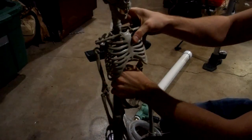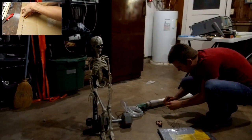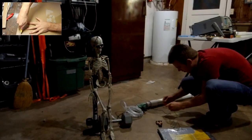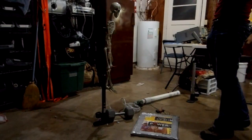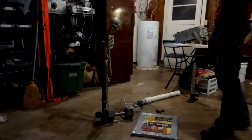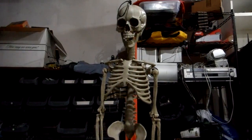Now I'm going to attach this cheap plastic skeleton with some twist ties. Then I'll hook up a homemade floor switch from a previous project. Now when I step on the switch, it works great! A little bit more pressure should actuate it faster — that looks a little bit better.